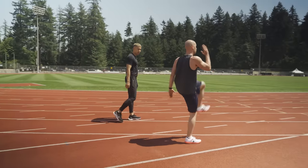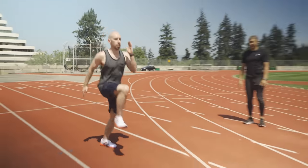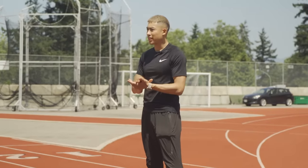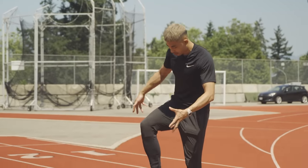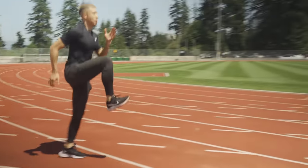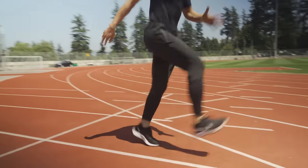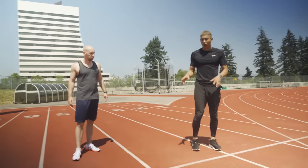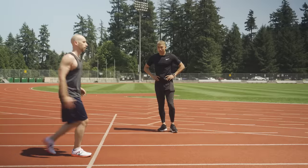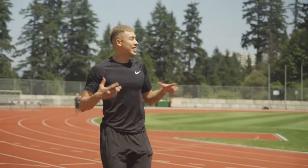Drive your elbows and focus on A-skips. In sprinting, you're dorsiflexing — which means you're activating your ankle with your toes up — but you're not necessarily hitting the ground with your toe up. When people hear 'toe up' they think it's an extreme position, but it's more subtle than that. In addition to driving your knee to parallel with the floor, you want your toe up at all times and then bring it down underneath you.